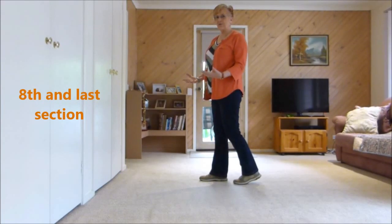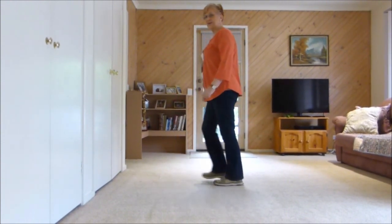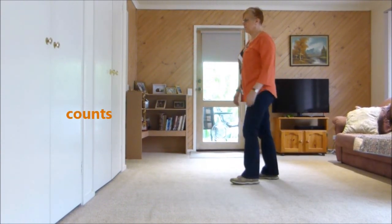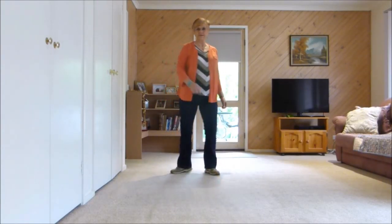Now we're up to our rocky bits — this is the end, the last 8 counts. Forward, rock, together, forward, rock, together. Jazz box, quarter turn, cross. Counts: 1, 2 and 3, 4 and 5, 6, 7, 8.